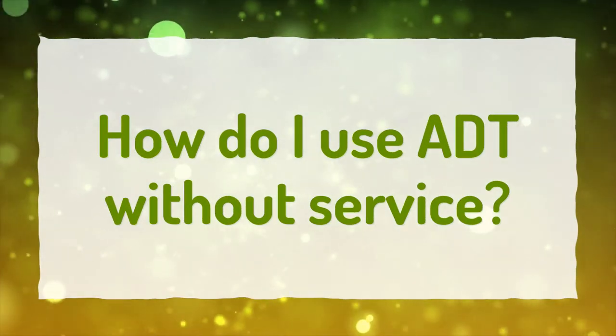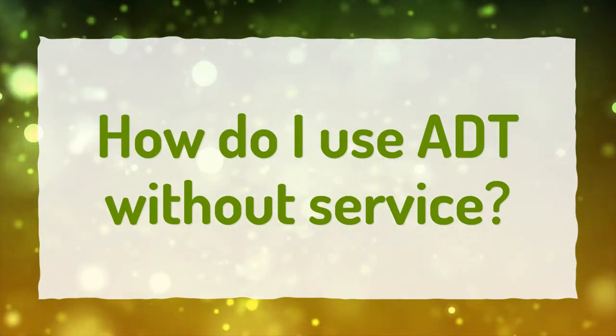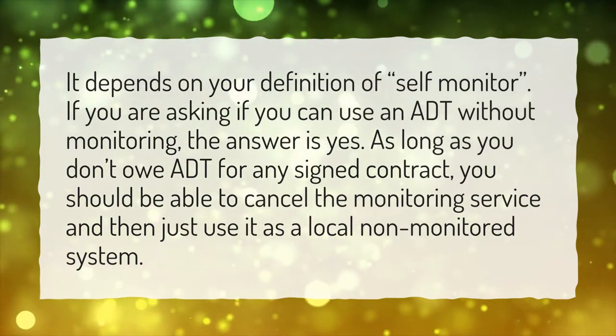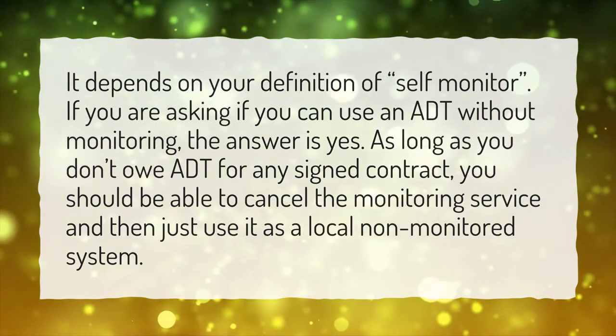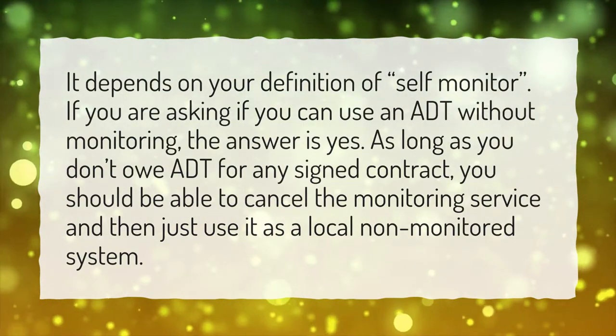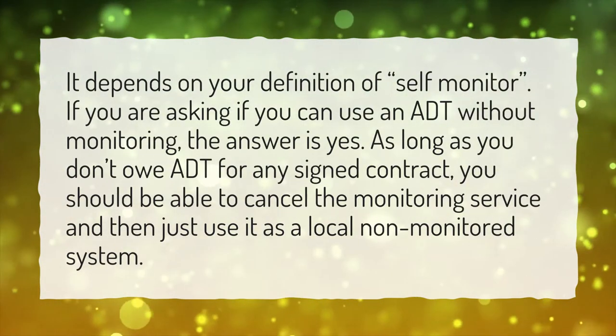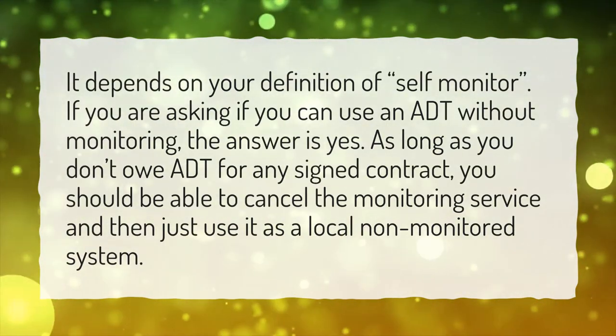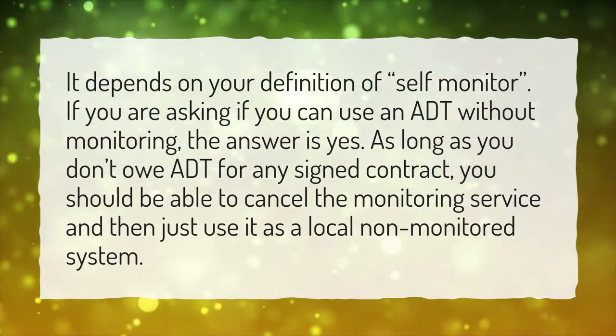How do I use ADT without service? It depends on your definition of self-monitor. If you are asking if you can use ADT without monitoring, the answer is yes. As long as you don't owe ADT for any signed contract, you should be able to cancel the monitoring service and then just use it as a local non-monitored system.